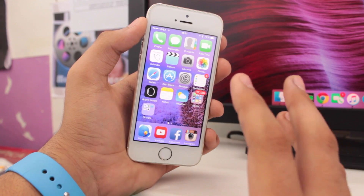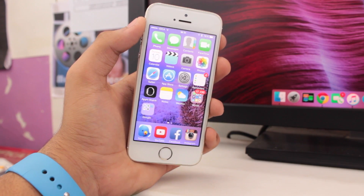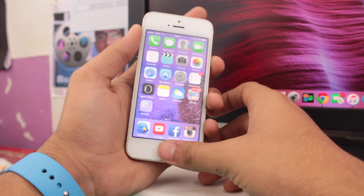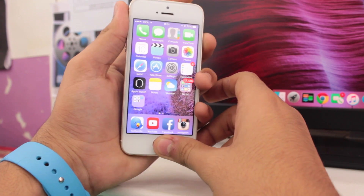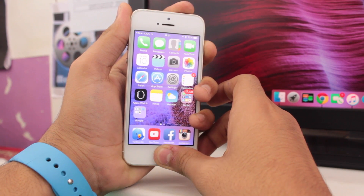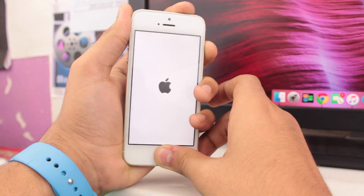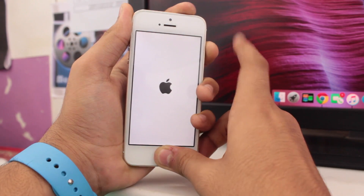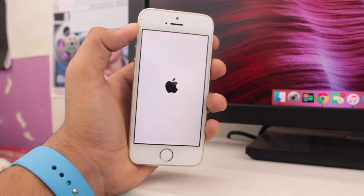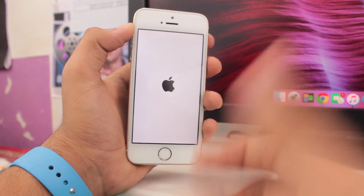To hard restart your device, tap and hold the power button and the home button simultaneously. Hold and press them for around 10 seconds. Once you press them for 10 seconds, release them when you see the Apple logo. Once you see the Apple logo, release the buttons and the hard reset process is done.